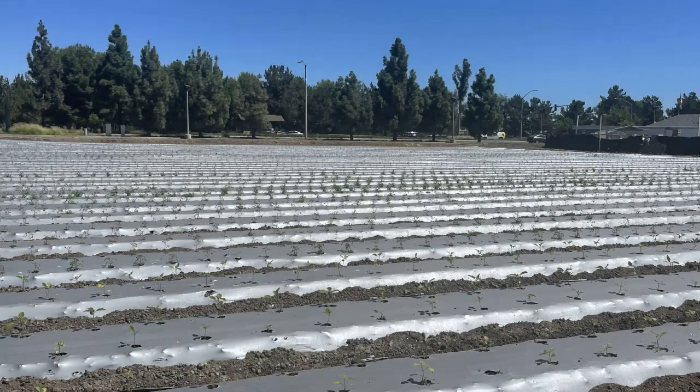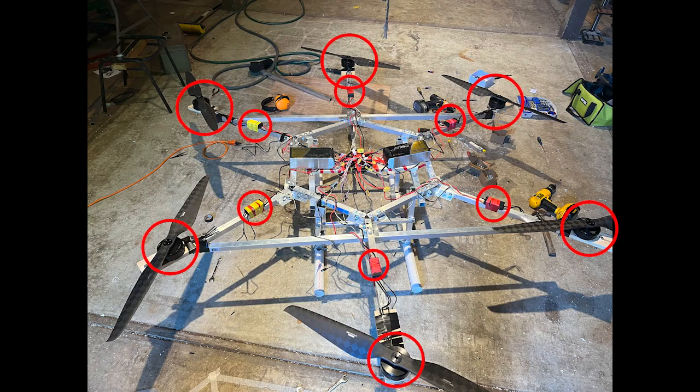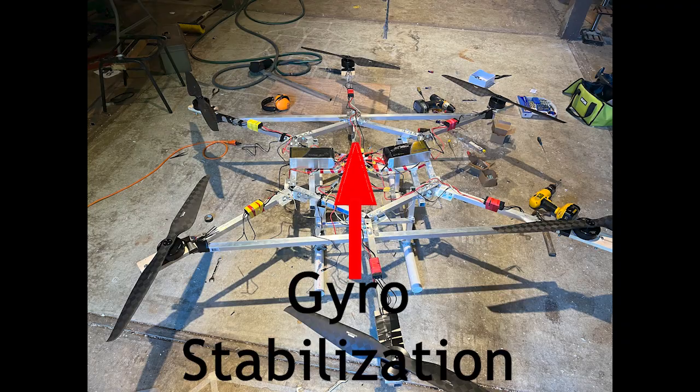Most recently, I've been leading a team to create an agricultural drone that can spread fertilizer to crops. This project also started as a tape design but quickly grew into an aluminum frame. The drone is equipped with six motors and six ESCs, 232 pounds of thrust, two LiPo batteries, a power distribution board, a receiver, Raspberry Pi, gyro stabilization, and lots of wiring.